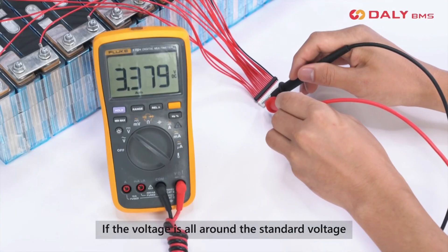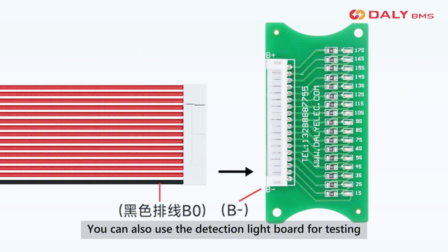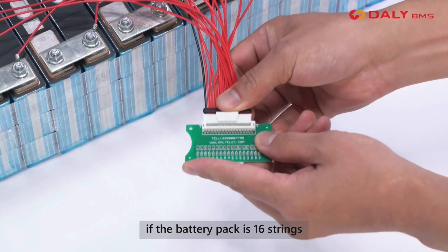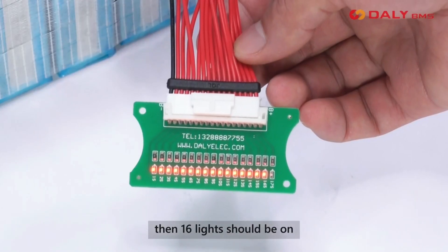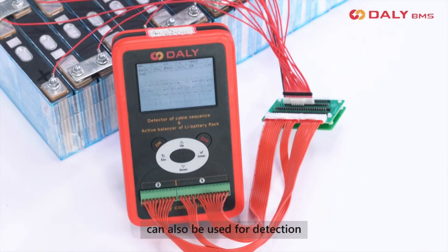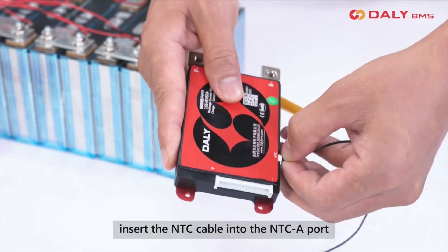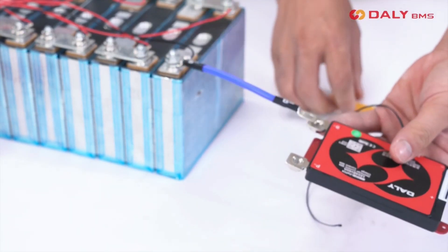If the voltage is all around the standard voltage, then the wiring is correct. You can also use the detection light board for testing — if the battery pack is 16 strings, then 16 lights should be on. A wire sequence testing device can also be used for detection. Before connecting the BMS, insert the NTC cable into the NTC A port.